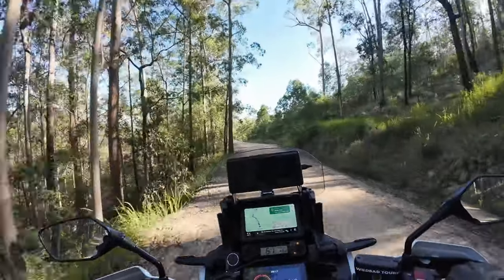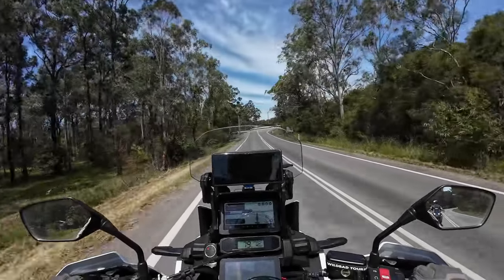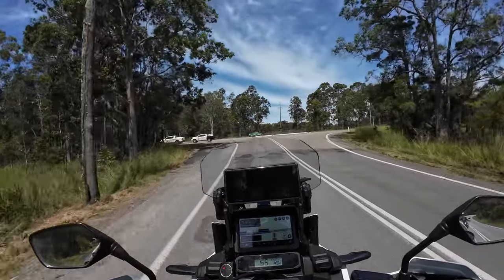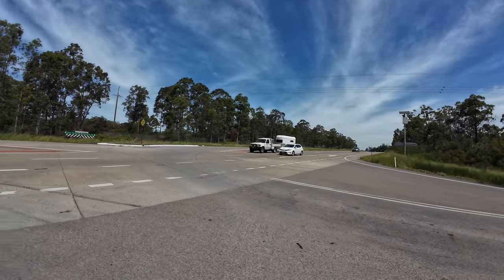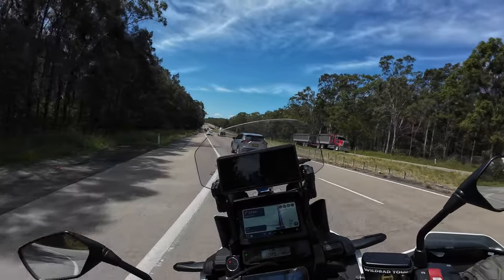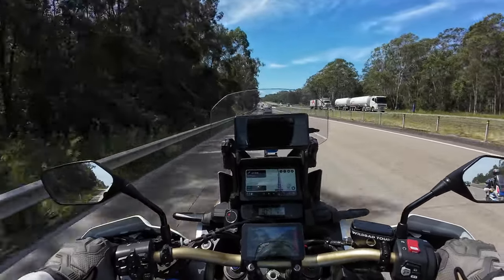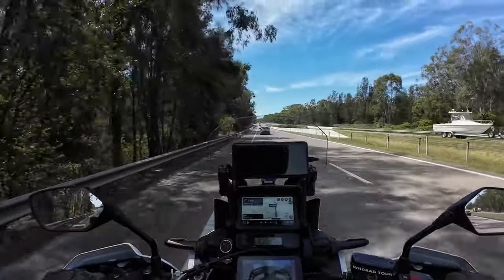Great roads. Alright gang, well thanks for coming along on this bit of a trip. Checking out the Motos Rawls - Tractionator Rawls - and very happy with the way that they've performed today. Certainly something different, so yeah it's been really good. Time to head home, we're on the Pacific Highway, so I'm going to wrap it up here and chat to you on the next ride.